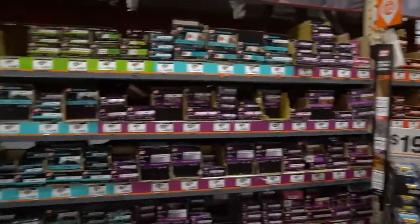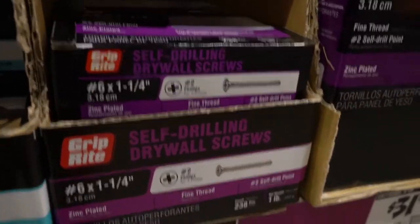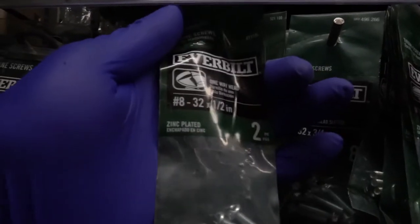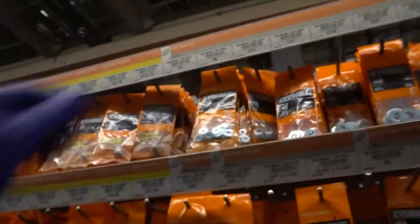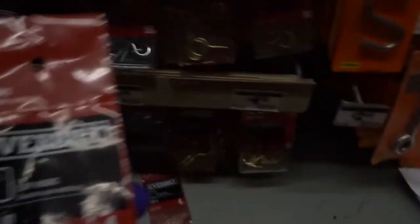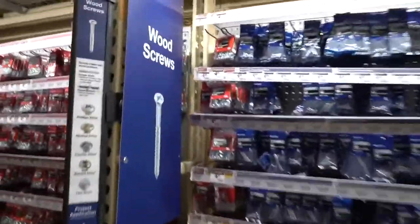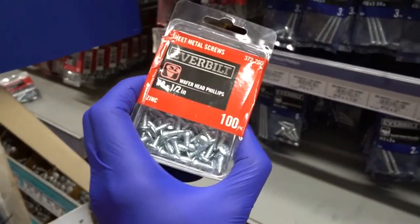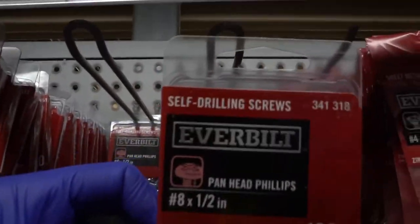Now we are in the fastener aisle of the hardware section. Those are the self-tappers that I suggest for making the steel track braces, but you also need these longer ones. These are the bolts for the knob. If you are not able to cut the bolt, then you will need these washers — number eights. Also in this section, you will find those little brass hooks. And we're going to find these number eight, half-inch pan head screws, as well as the smaller self-drilling screws, eight by half inch — they're handy to have for installations.